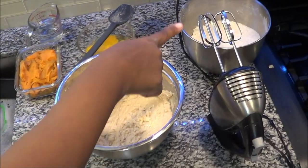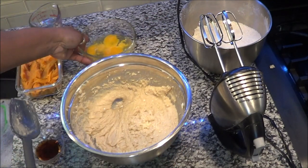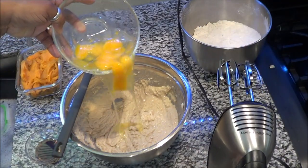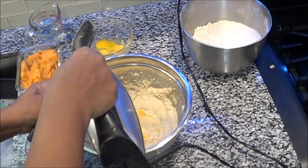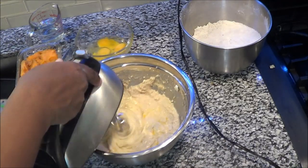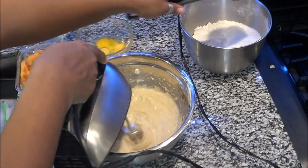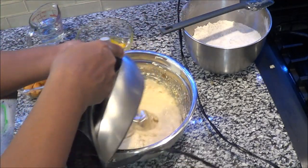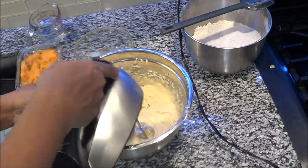Now, before you add the two mixes, incorporate the eggs. You don't want to put them all in at one time — you want to mix a little at a time. My eggs are a bit messy so I have to remove those cores. We're going to mix these eggs up really well and then incorporate the dry into the wet.